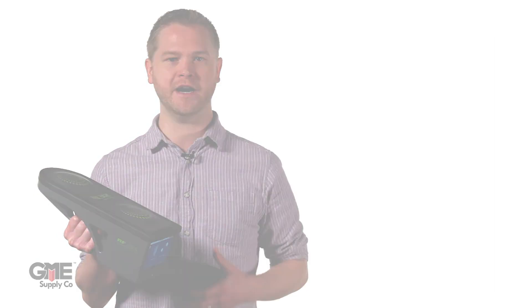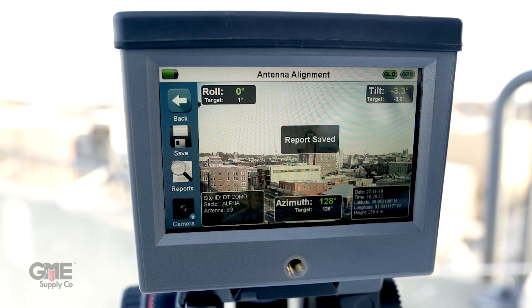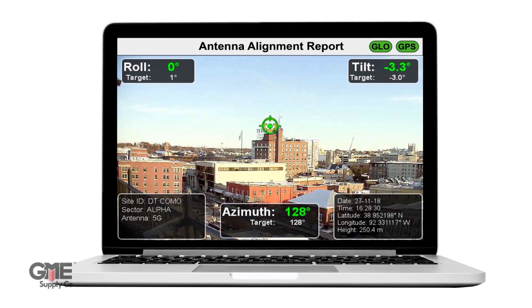Once you've achieved a comprehensive antenna alignment and line of sight survey, a report is automatically created of the site to share with the carrier.